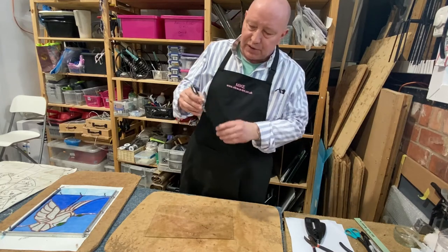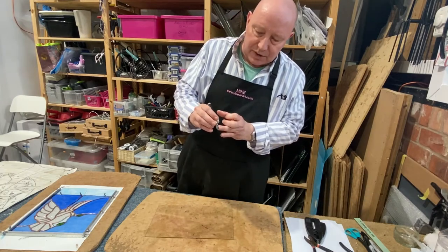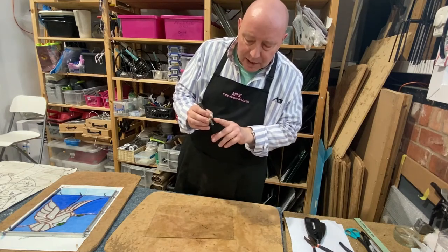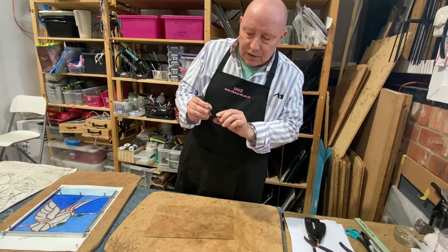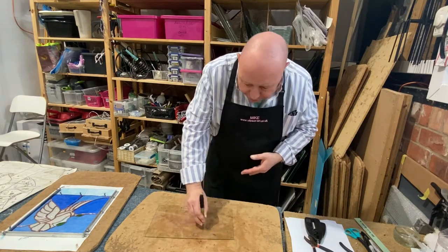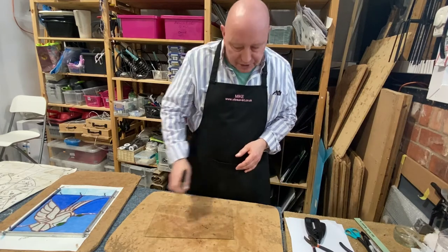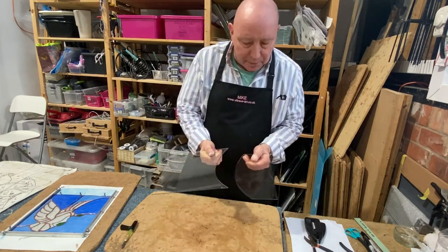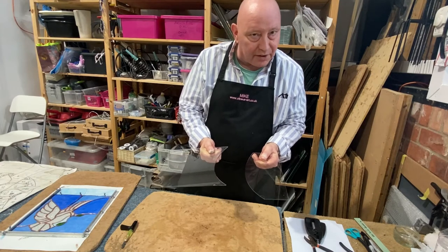In order to cut the glass we use a glass cutter like this — it's a wheel cutter with a tungsten carbide wheel, shaped in a V. In order to break a piece of glass we make a score in the surface of the glass, stress the glass a little bit, and then the glass breaks along the line of that score.